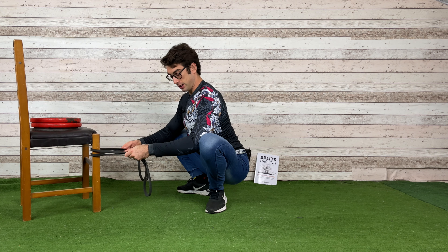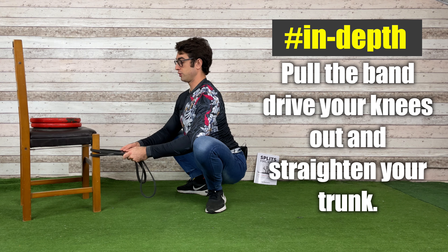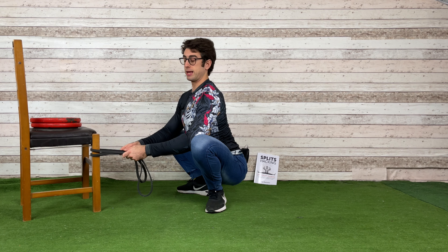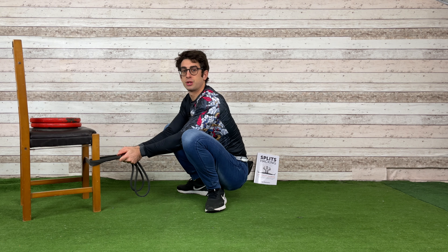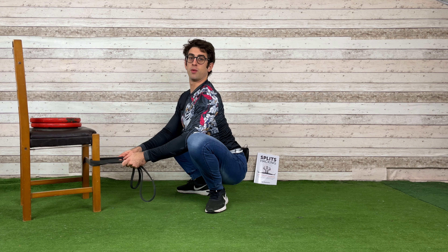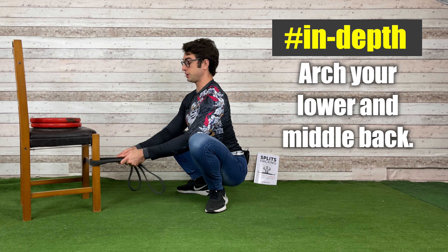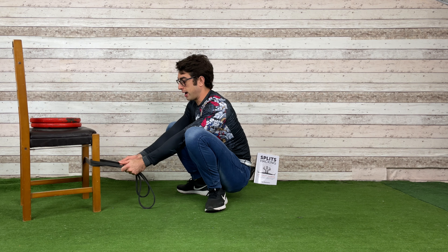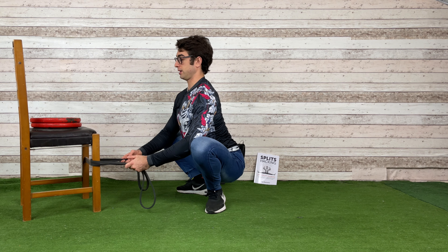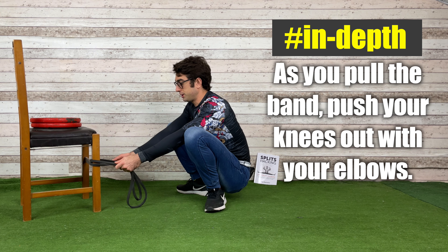From this position, pull on the band and drive your knees out. As you can see, I'm pulling, opening my chest, opening my knees out, and opening my lower body. I'm in an anterior pelvic tilt in my hips, which means I'm not closed — I'm arching my lower back. Watch these two positions: here I'm pulling the band, here I'm resting in the squat, then pulling again.